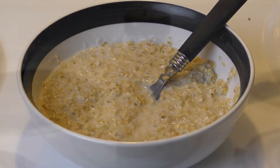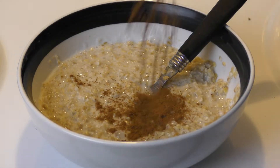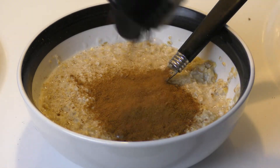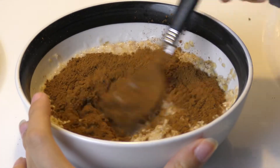Next we're going to add some cinnamon. I absolutely love cinnamon, so I add quite a bit of it. You don't necessarily need to go as hardcore as I do — whatever suits your fancy is fine. Cinnamon and maple syrup make a very good flavor combination, let me tell you.